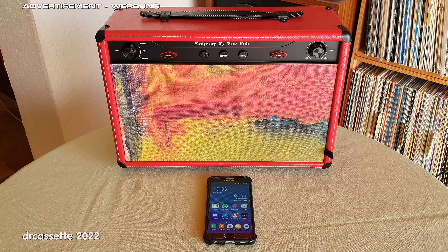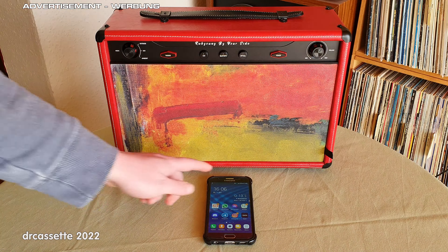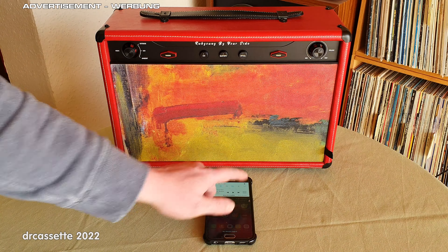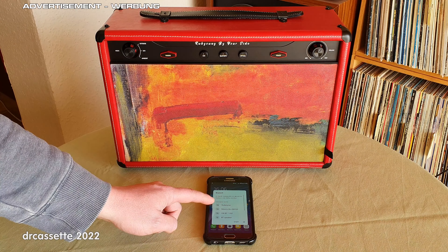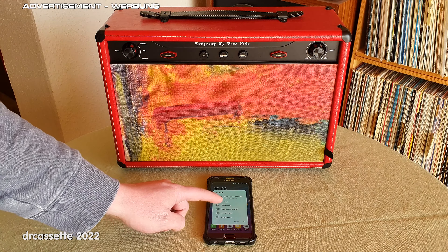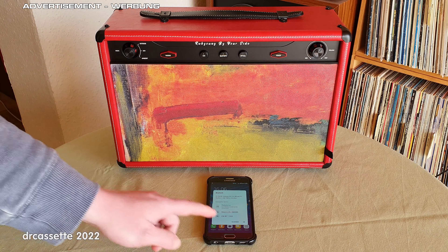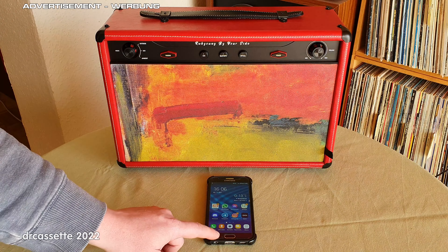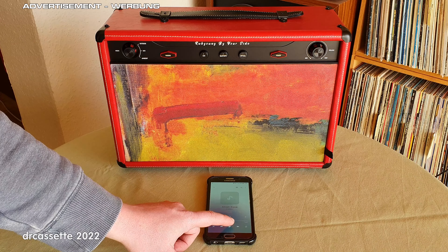First, let's demonstrate Bluetooth operation. Turn on the speaker, press the pairing button, and activate Bluetooth on the phone — and the speaker will show up in the list as Ruby Young. So we connect to the speaker, go into our media player, and here comes the music.